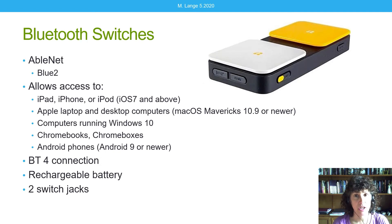A very commonly used Bluetooth switch is from AbleNet, called the Blue 2. It has been revised a number of times over the years and allows access to quite a few devices — check their website for the latest compatibility. As of this recording, it works with iPad, iPhone, and iPod running iOS 7 or above, Apple laptops and desktop computers, computers running Windows 10, Chromebooks, Chromeboxes, and Android phones running operating system 9 or above — quite an array of devices.